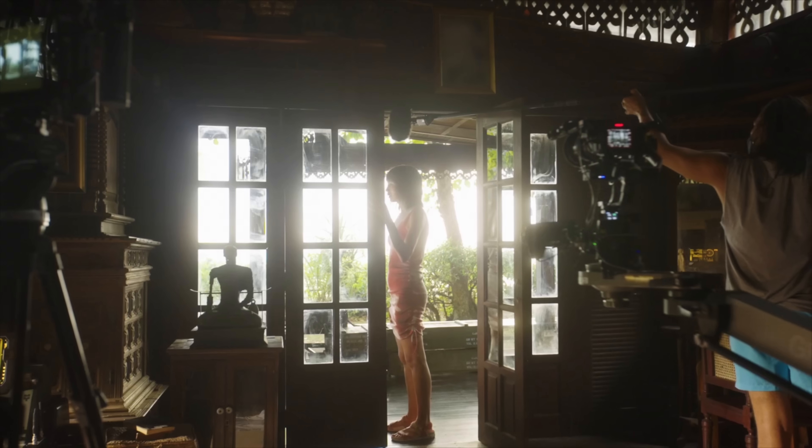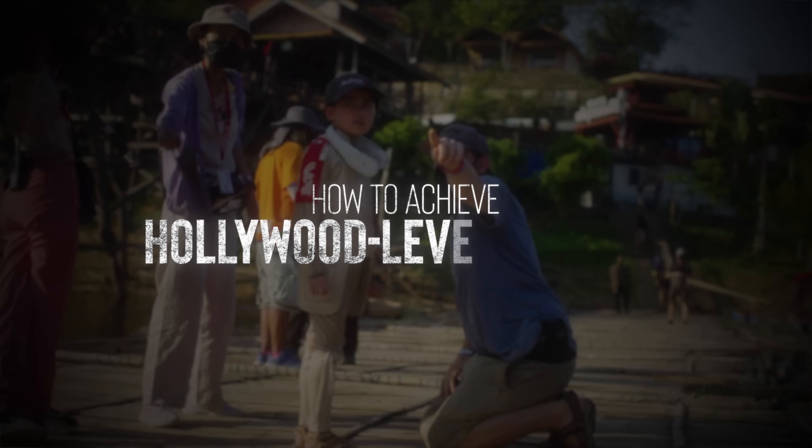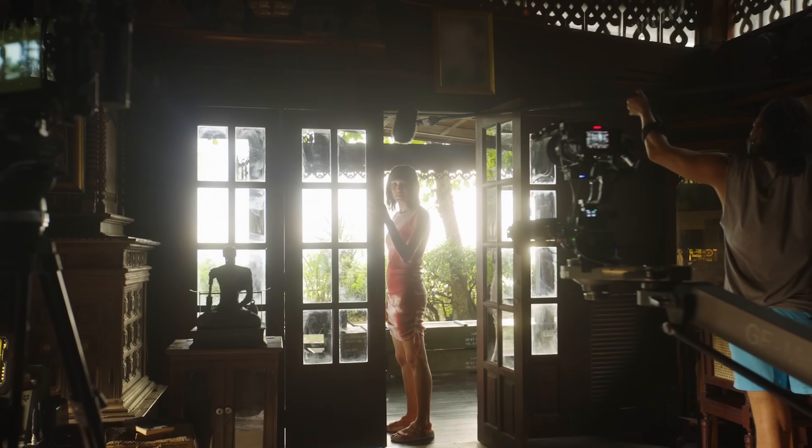So in this video, I'm going to break down how they were able to use this prosumer camera to achieve Hollywood-level results, how they rigged the FX3 to get the most out of it, and why I think this is a big deal for indie filmmakers and creators. Then at the end, I'll get into how I'm going to be rigging my FX3 moving forward to turn what I thought was going to be just my YouTube slash B-cam into a cinematography powerhouse.